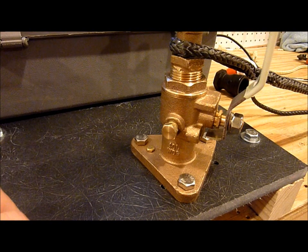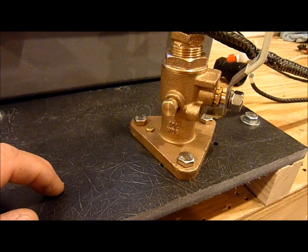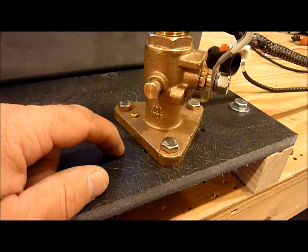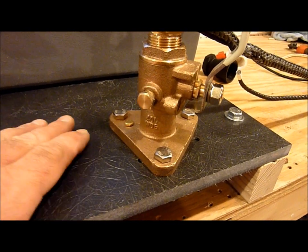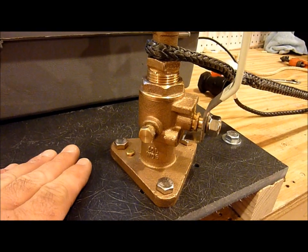People really seem to like it. There's another product called G10 which is even stronger. Normally when making backing blocks and using the drill and tap method, I use five-eighths inch thick, but for this I decided to try half inch just to see how strong it is.